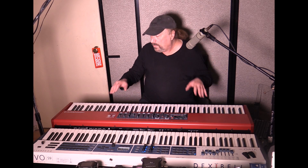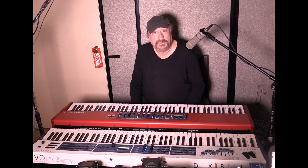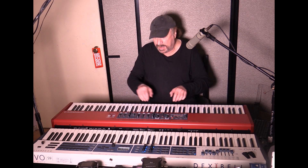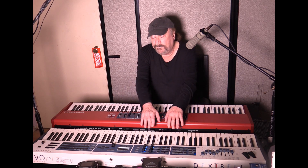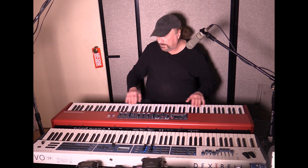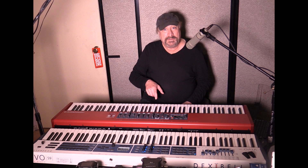The Nord Piano 4 uses a Fatar action — the TP40H. The Dexibell Vivo S9 also uses a Fatar action, the TP400W, which was made specifically for the Dexibell, and it is a really nice action. It has aftertouch as well; the Nord doesn't. The feel on the surface looks and feels more like a piano than the Nord does, and those of you that have been watching my videos know Nord is one of my favorites. But this Dexibell really puts a challenge in here.